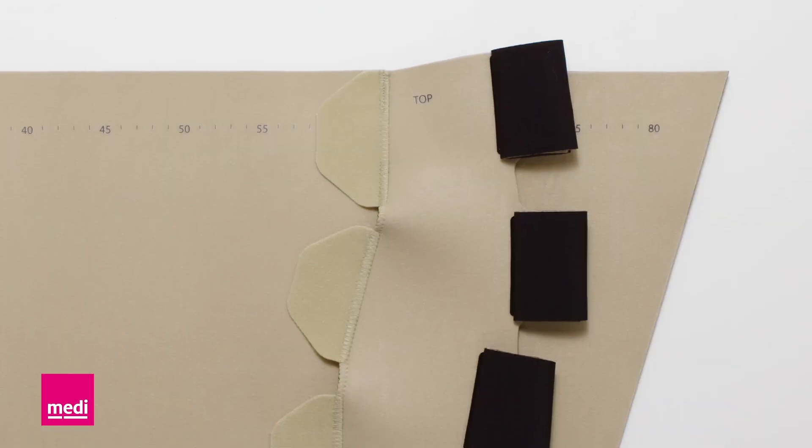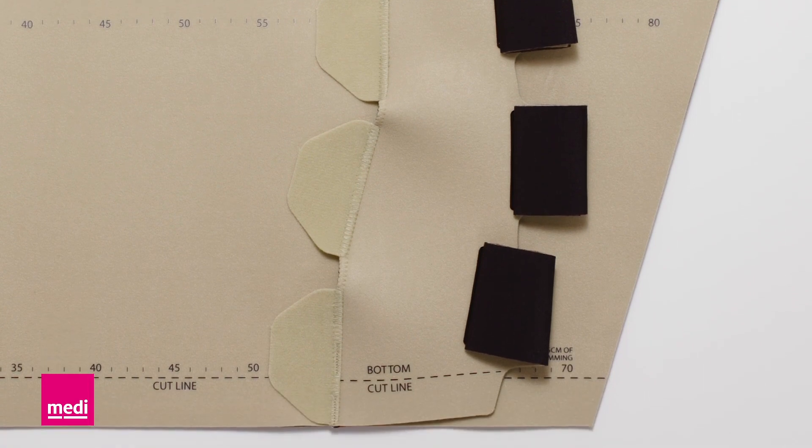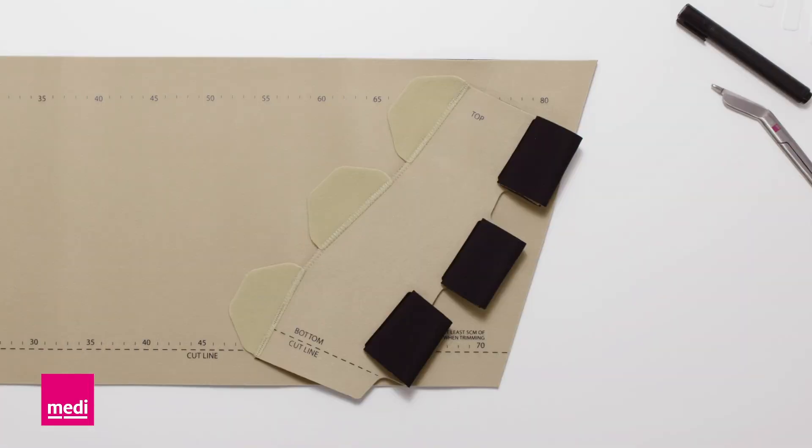Unusual limb shapes may cause small creases, but these will not affect the compression. In case of large differences between both circumferences, the small component might not reach both edges of the large component. In this case, centre the component.